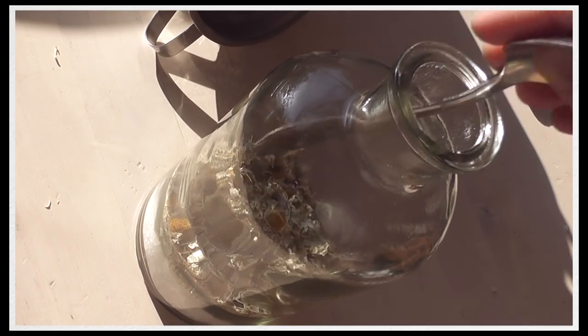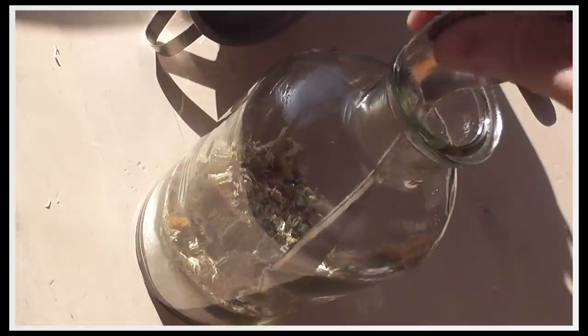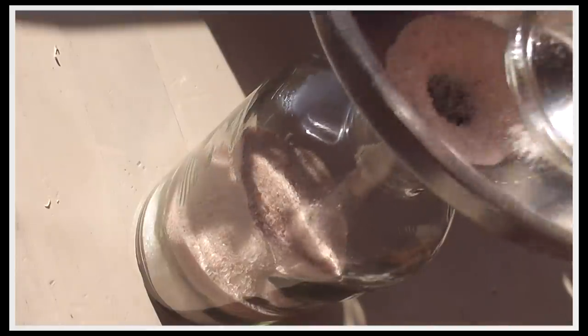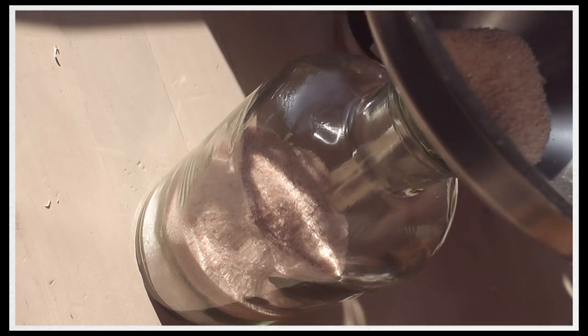If you don't have a herb garden, just use some tea from the tea section and that will work just as well. There are two different ways you could do this — you could just mix everything together in a bowl, which is also going to look very pretty, but today what I wanted to do is try doing it in different layers.